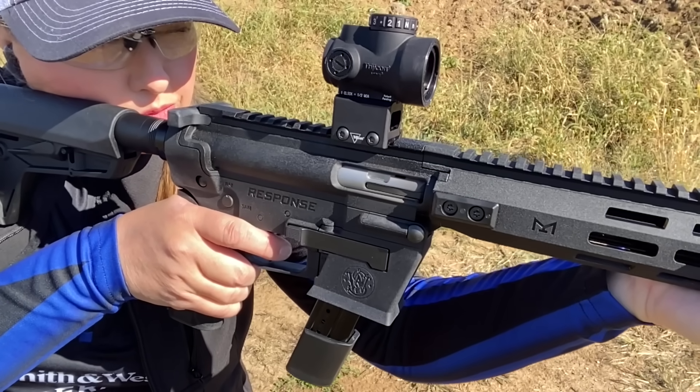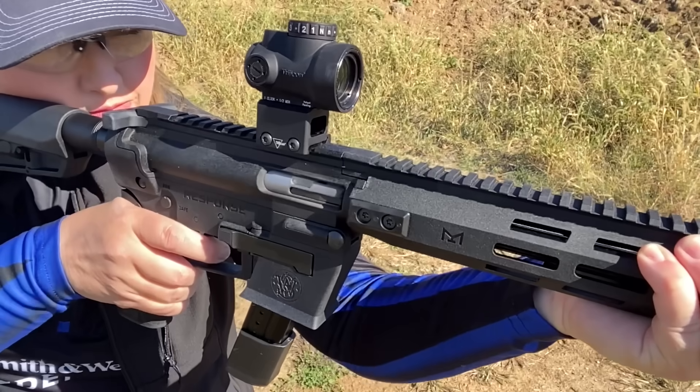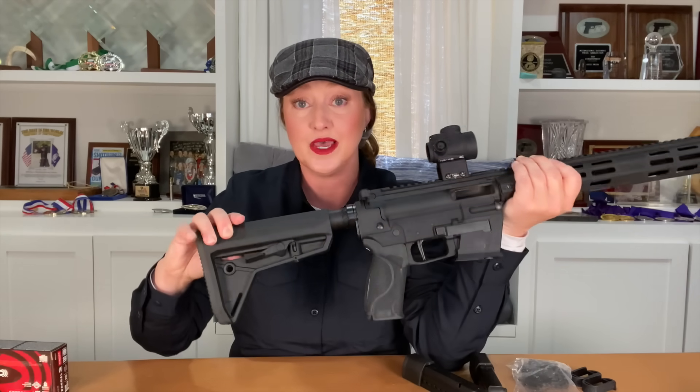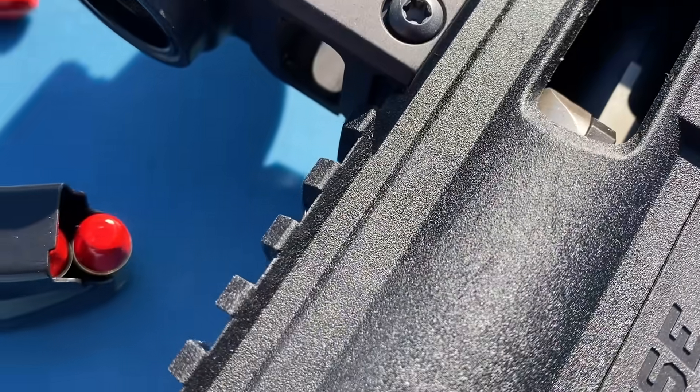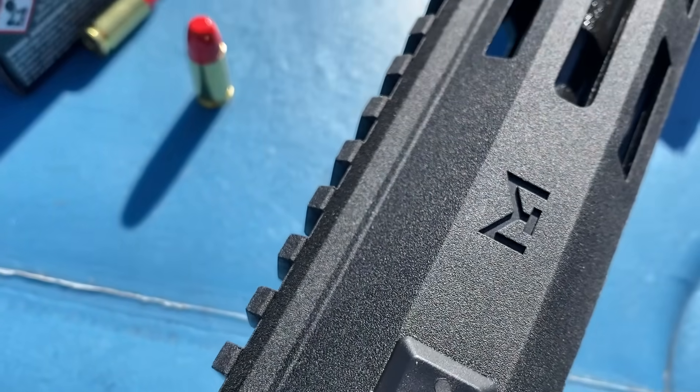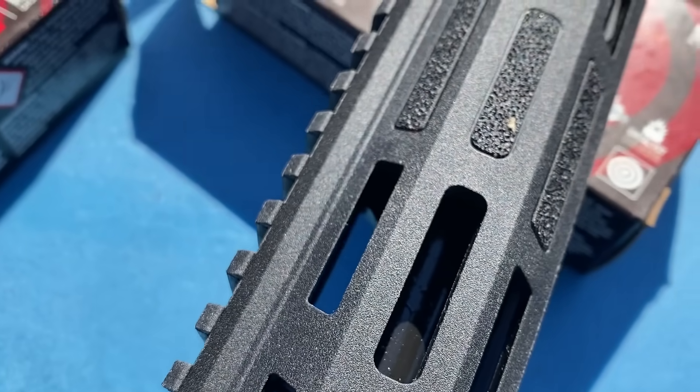If you happen to have a favorite stock that you prefer, you can put it on there — this is a huge feature for me personally. I have long arms for my height but a shorter neck and smaller face, all of which come into play when setting up a rifle with an optic. The Response features a Picatinny-style rail on the receiver that extends all the way through the handguard. The handguard is slim and light, and it has M-LOK slots so you can mount the accessories of your choice. Between the rail and M-LOK slots, you can truly set up your Response how you like it.